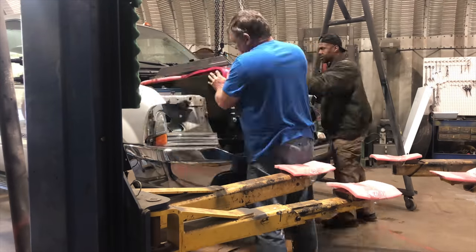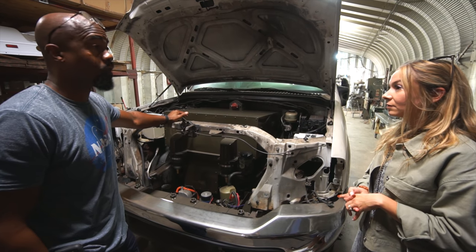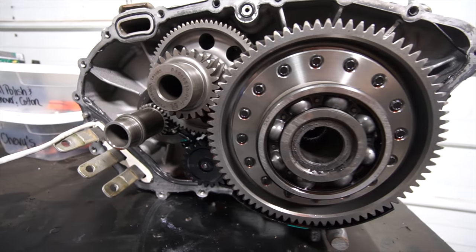Here you'll find some of the most unique EV conversion projects this side of the Rockies. When we're done, this should look like a regular Ford pickup. There shouldn't be anything outside of this but the badging. Plus, it's a Tesla too.